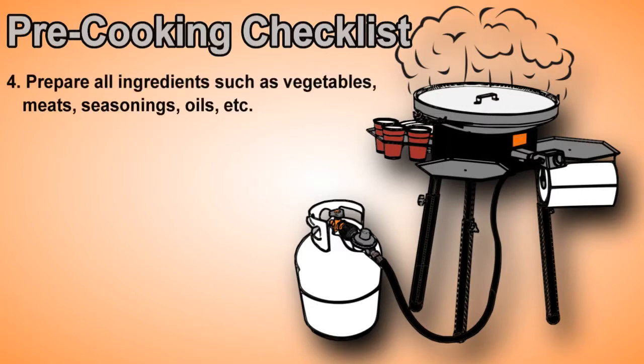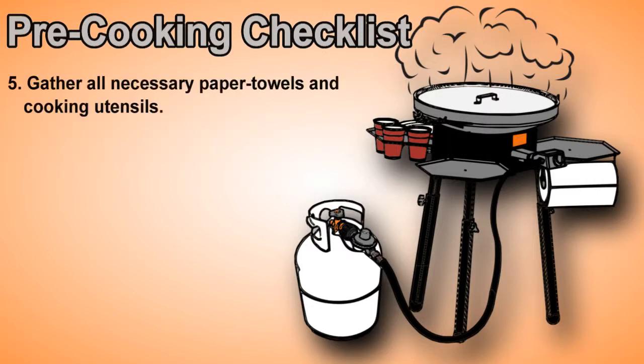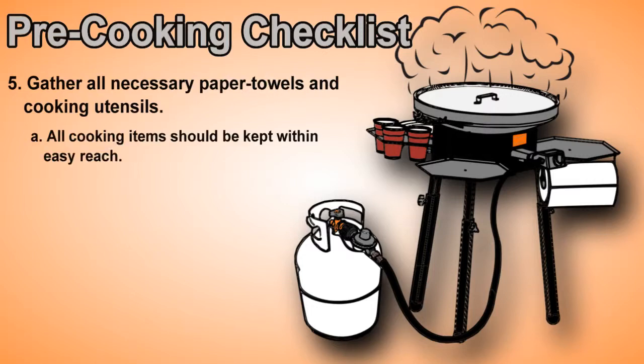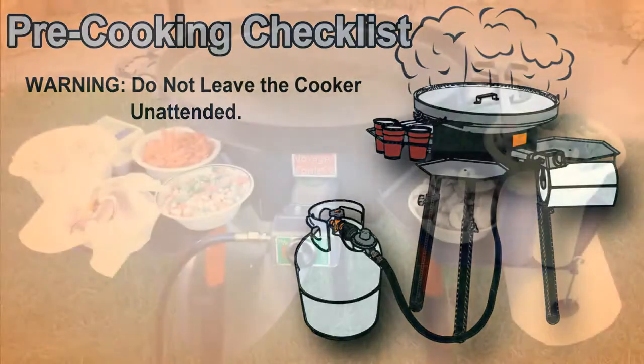Prepare all ingredients such as vegetables, meats, seasonings, oils, etc. Any food preparation should be completed before lighting the burner. Gather all necessary paper towels and cooking utensils. All cooking items should be kept within easy reach. Do not leave the cooker unattended.